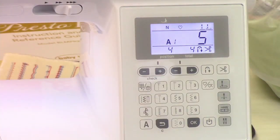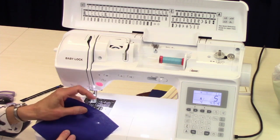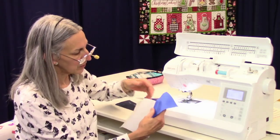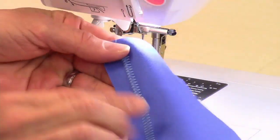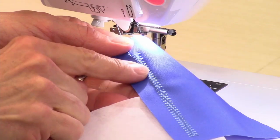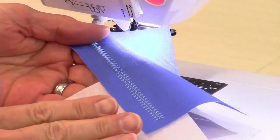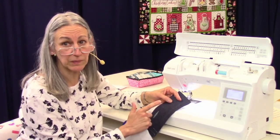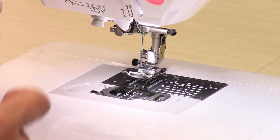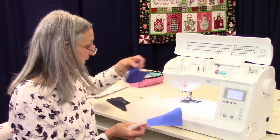Now let's stitch that out. I'm going to recommend that if you're sewing on quilting cotton or something not really stiff, you need to use a stabilizer. If you don't use a stabilizer, you could end up with puckers. Here's without stabilizer, and here's with — see how much nicer and smoother that is. You can use denim or canvas or something thicker, then you don't need a stabilizer. We do carry stabilizer here. This is a tear-away stabilizer; you can also use a cut-away or even a rinse-away stabilizer.